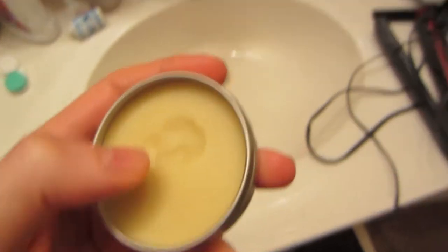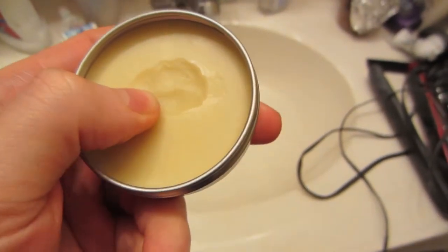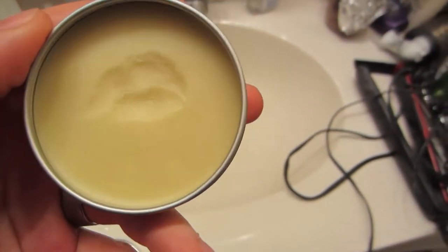The beard balm is done solidifying. I put some on — usually you put it on in the morning so your beard's a little bit more moisturized and it just works a little bit better. But I can already feel it, it just feels softer and it probably looks a little bit better too — it's not all frazzled. This is what it looks like — it's not really stiff like wax, you can form it.